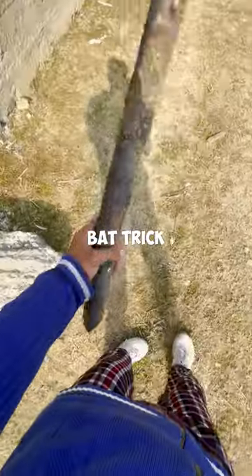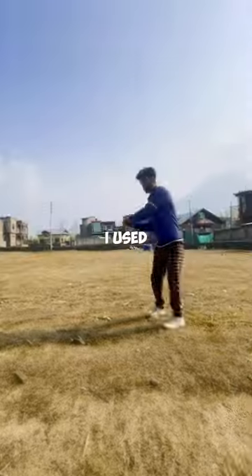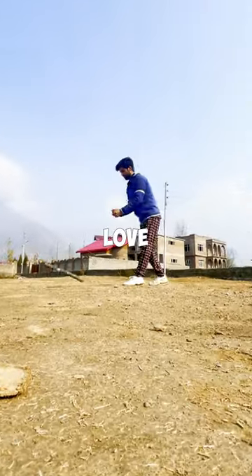So I was trying to learn the baseball bat trick, but I didn't have the right bat, so I used this one, which was very tough to spin. But from what I saw in my videos, I loved learning it.